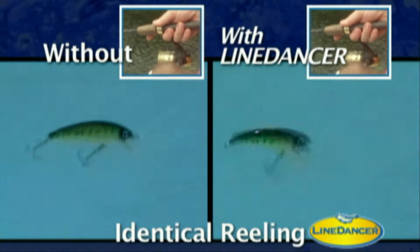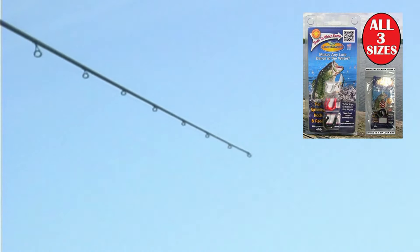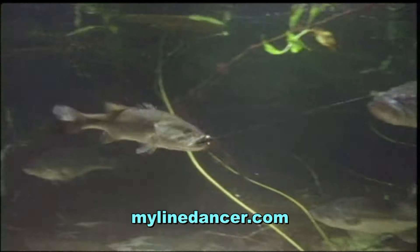You're going to want one on every one of your spinning rods. Line Dancer can make anyone a better fisherman. You've got to try it.